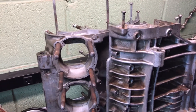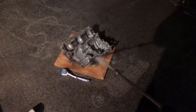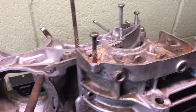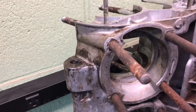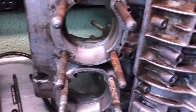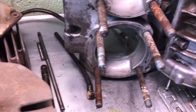Hey guys, prop editor here. I want to make a quick video showing the condition of the cases. I spent last night pressure washing these, much to the delight of my neighbors. But with some degreaser, a pressure washer, and a scrub brush, this is about as good as I'm getting them.